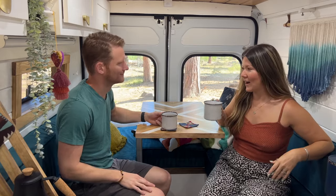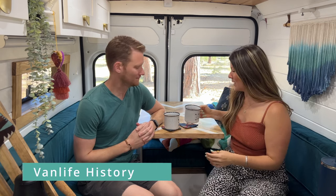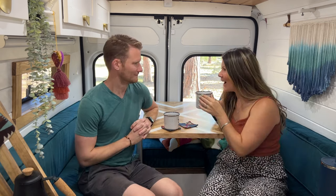All right, now that we've got our caffeination and our hydration, we're ready to go. Like we said, we're Katie and Ben from Two Wandering Souls.